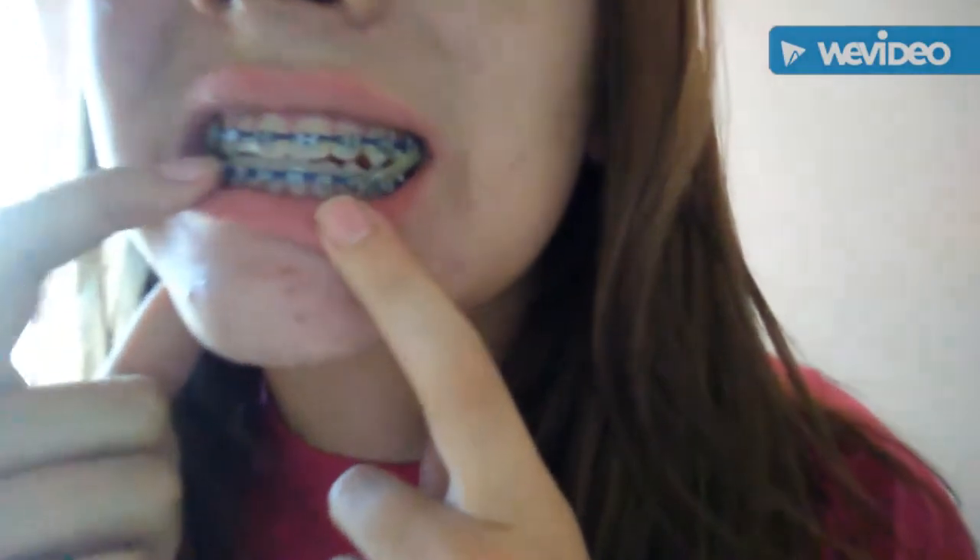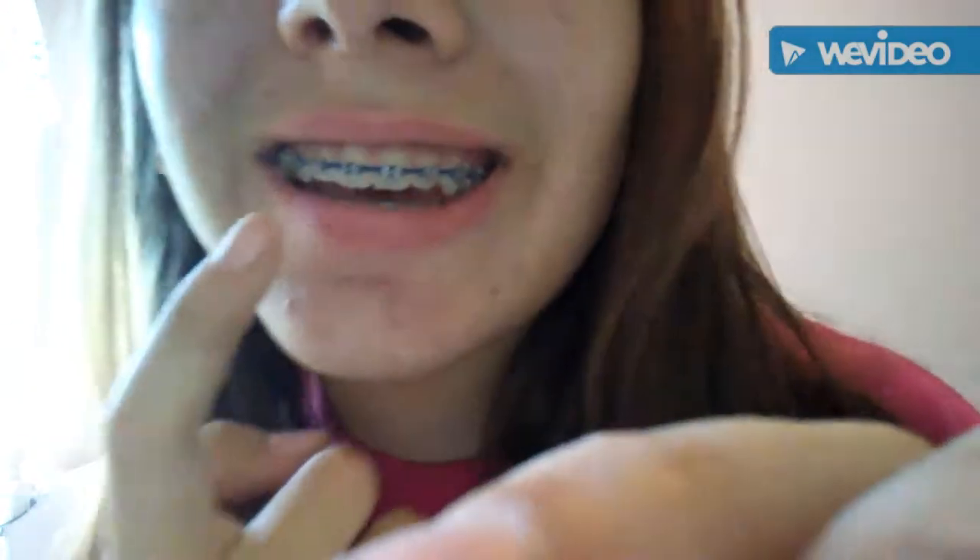That looks closer to it, so we're going to go with that. They're trying to pull my jaw so that instead of being like this, it lines up properly. It's a lot better than it was when I started. That's how I put my bands in and that's what they're trying to fix — my teeth are like this and they need to be like this.